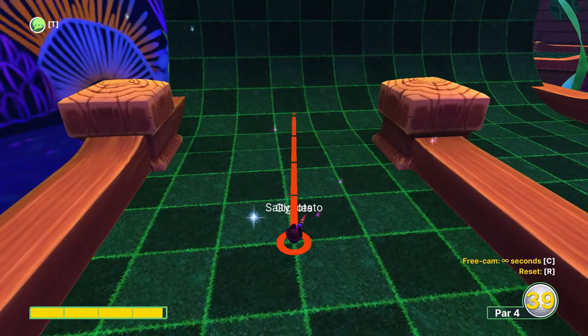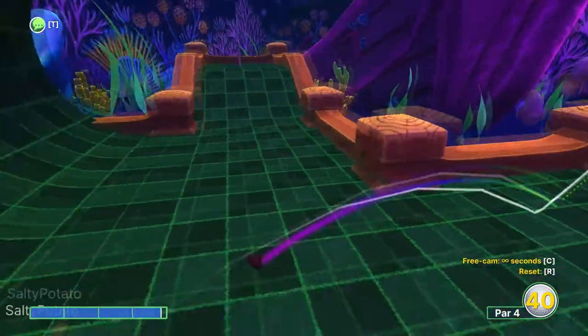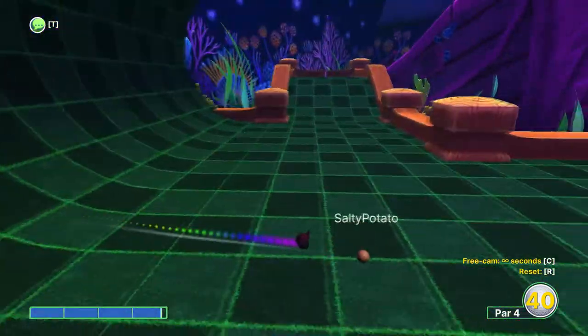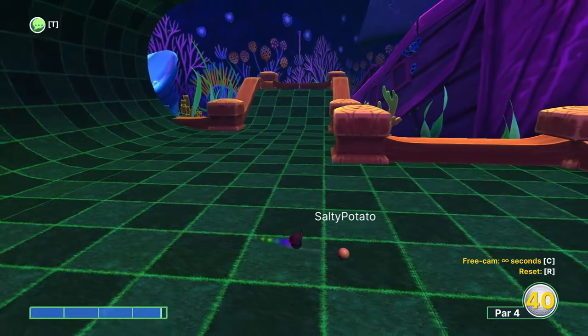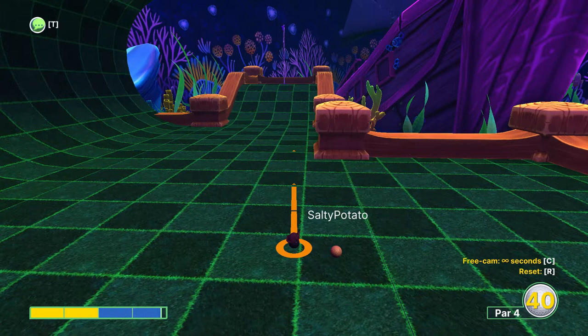Now you want to use just under full power here aiming right in the middle of this dark green square. And then use just under two power just aiming at the hole.